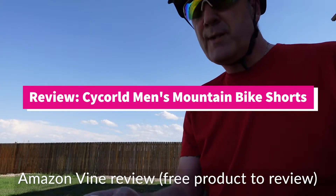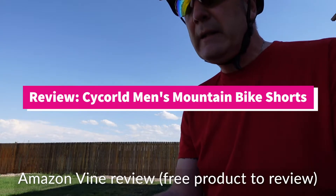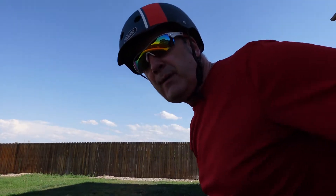Hey folks, time for a review. This is a Cycorld — C-Y-C-O-R-L-D — men's MTB shorts. Here, let me give you an idea.